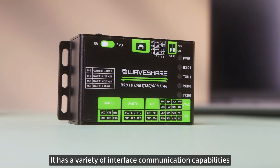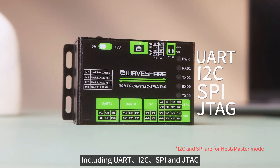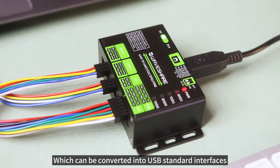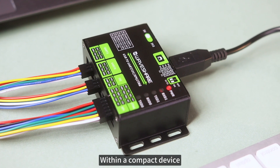In terms of interface support, it has a variety of interface communication capabilities, including UART, I2C, SPI, and JTAG, which can be converted into USB standard interfaces, enabling communication with different types of devices within a compact device.